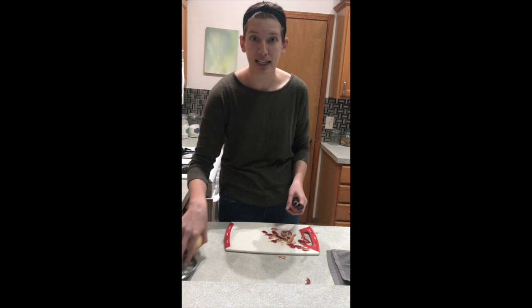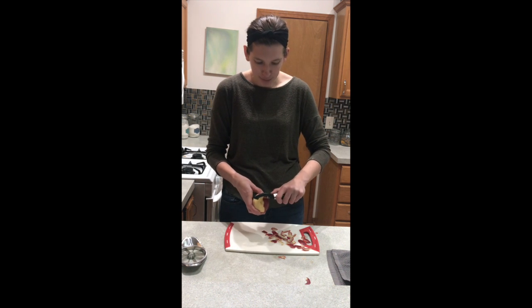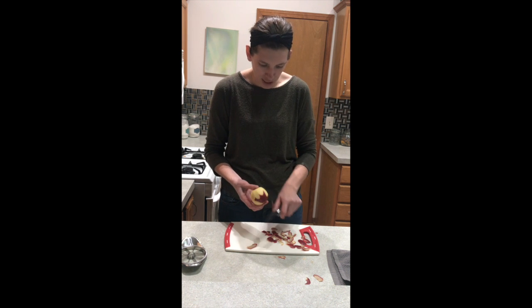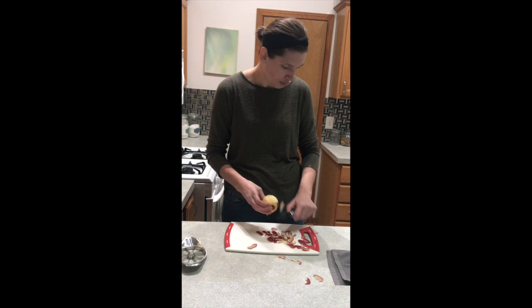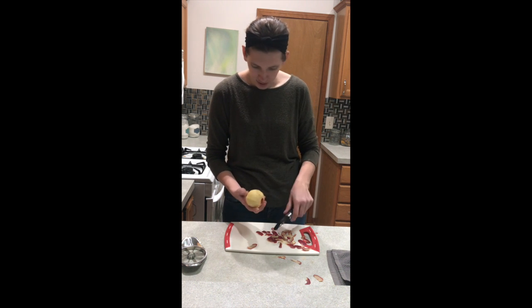We want to be safe. Apples like to run away, so make sure you're being careful. Doug is coming to make sure that I'm okay — I'm okay, buddy.